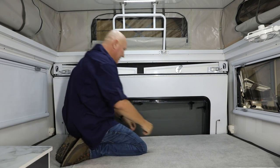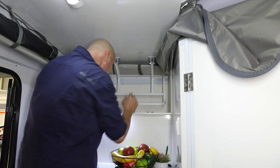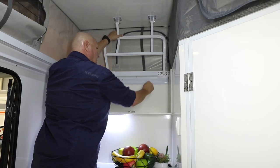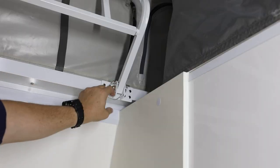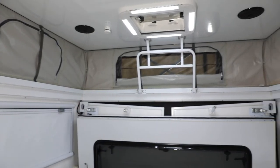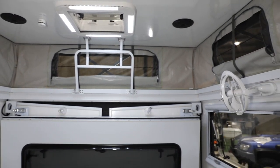All right, onto the front — time to repeat the process up the front. Well there you go folks, your top has officially been popped! It really is a simple process. To put the top down you just repeat the process: start at the rear, work your way back to the front, go on the outside, do those over-center locks up, and make sure you use those little locking pins as well.